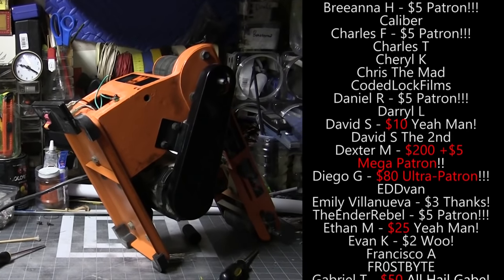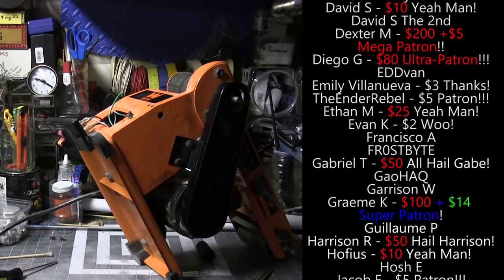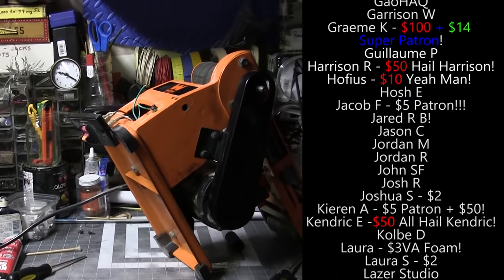My belt sander stopped working, and I was like: this is gonna be a hundred bucks to replace it, and that's patron money that could go to better lighting, a nicer looking prop, a million other things.